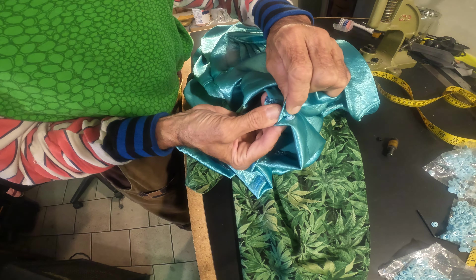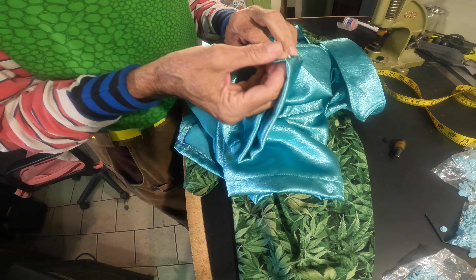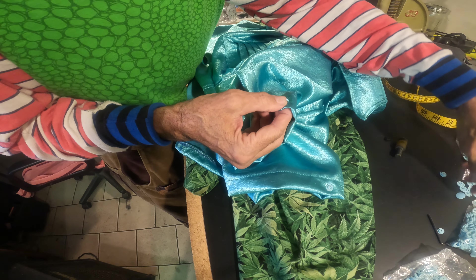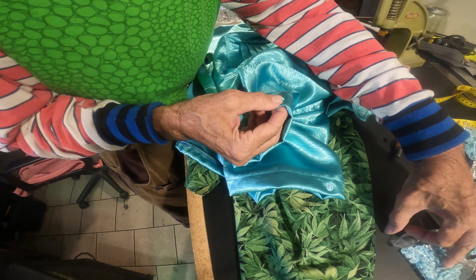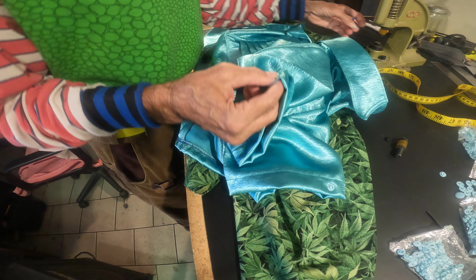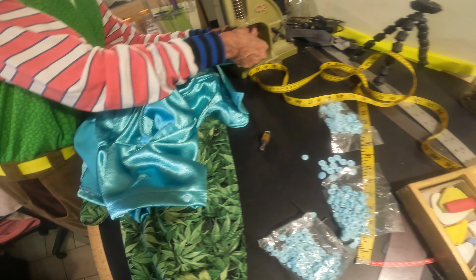See, it lines up with that hole right there. I'll do the pocket — it'll just take a second — and the pocket is important because it has a special way that you have to do it.